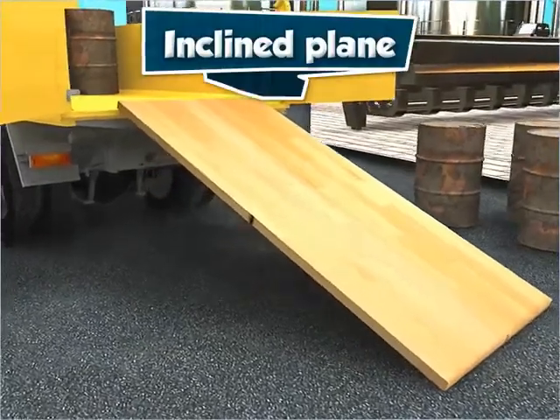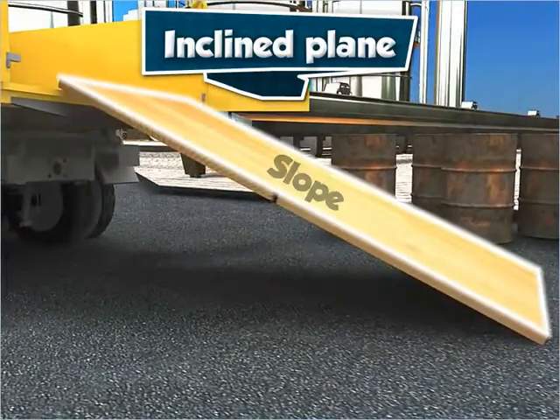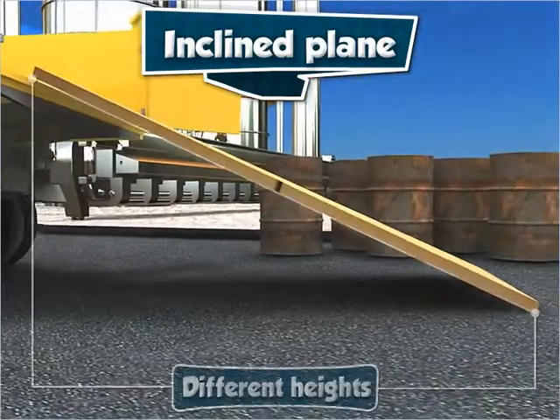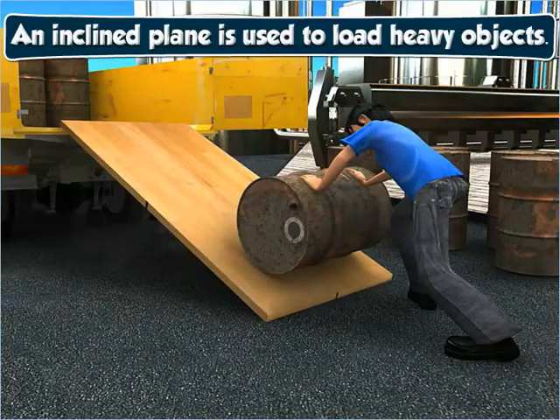Let us start with an inclined plane. An inclined plane is a slope where the two ends of the surface are at different heights. An inclined plane is used to load heavy objects into trucks.